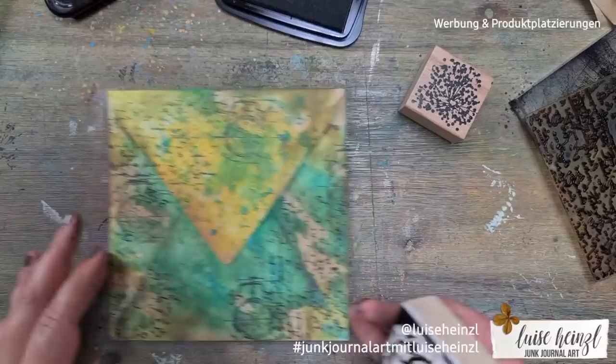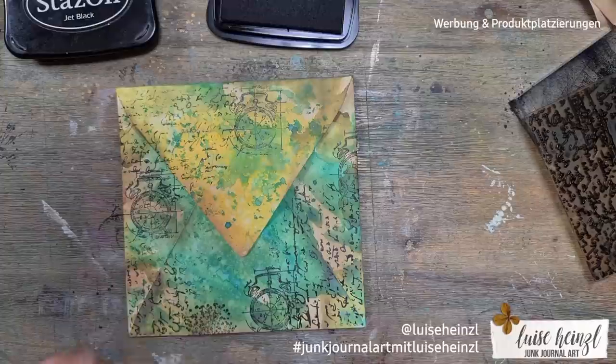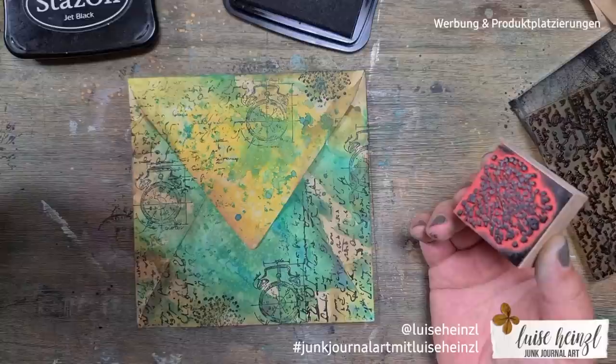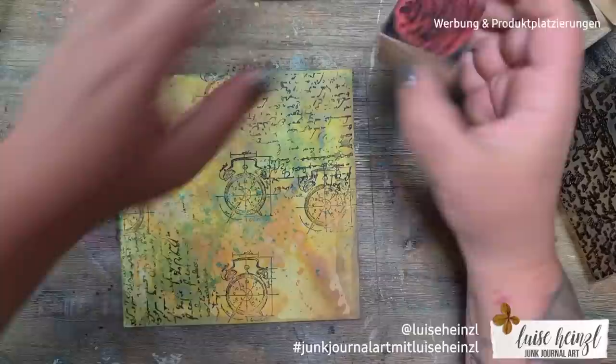Here I'm trying — and I say trying — to imitate some kind of Tim Holtz style. I don't have many Tim Holtz stamps, I think I have three or four. The ones I'm using here are not by Tim Holtz, but I've chosen some that might evoke the imagination of his stamp style.